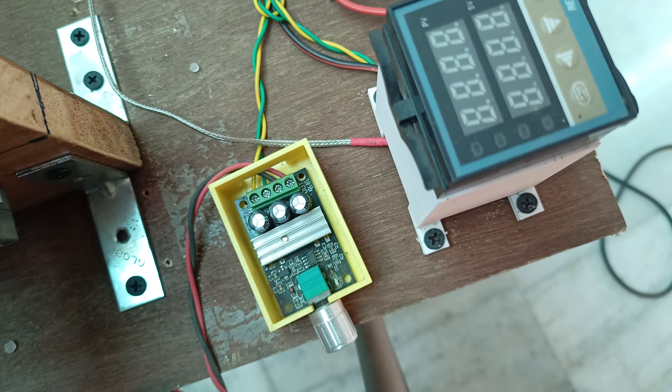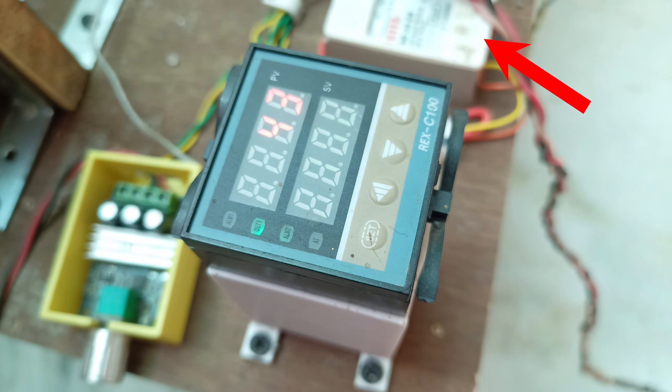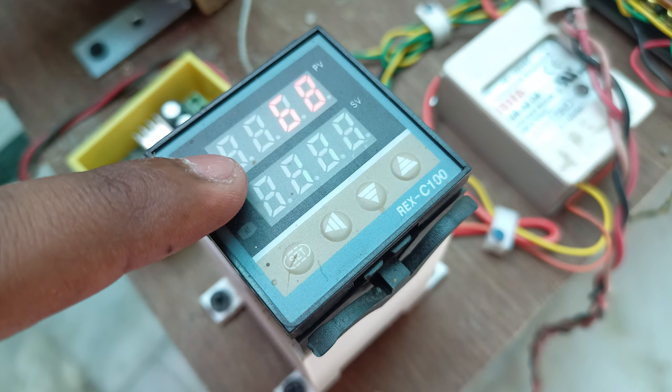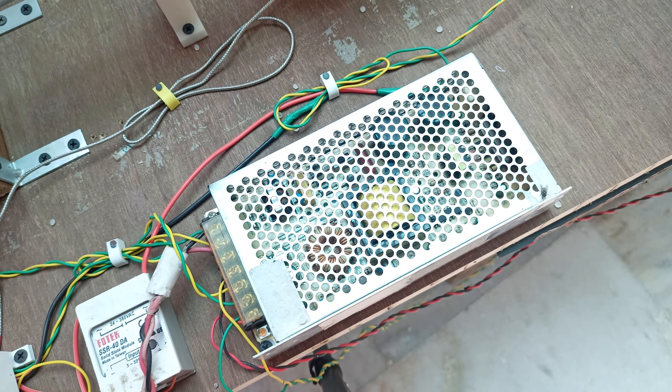Next we have the REXC-100 temperature controller, which comes with a relay to make it work, and we're using a K-type thermocouple connected to the REXC-100 to monitor and control the temperature — it can control up to 300 degrees Celsius.